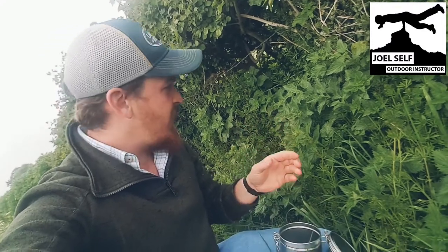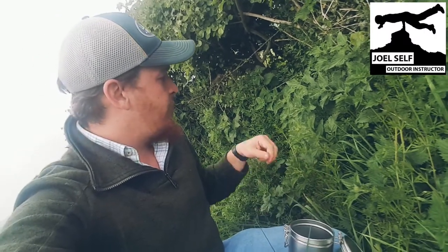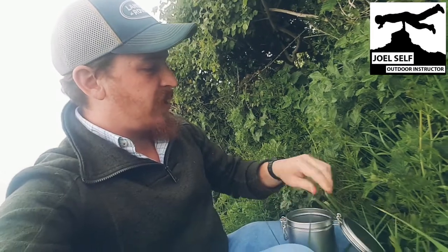So first things first, we need to gather ourselves some nettles. You might want to use gloves for this because it can sting you, but if you're nice and sensible about it and pinch the nettle firmly, you won't get stung. What we're looking to do is grab the top of the nettle and take the last bit of growth. We want the top four to six leaves so we've got the freshest stuff, and we don't want to be doing this near a road or where lots of dogs get walked, for obvious reasons.